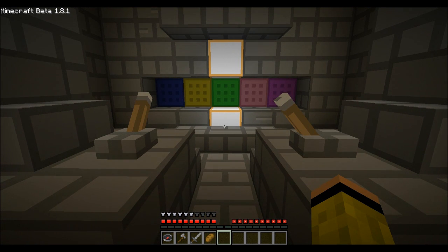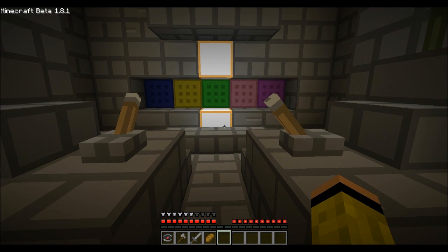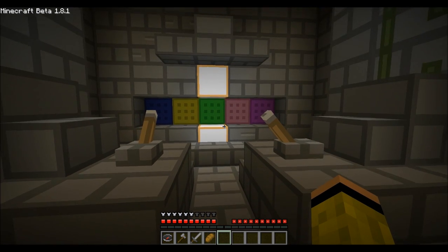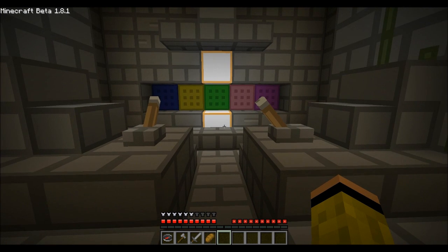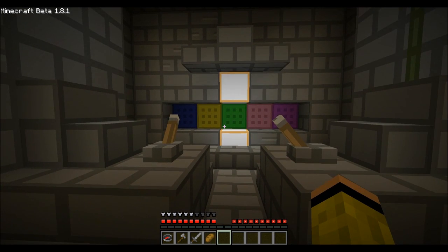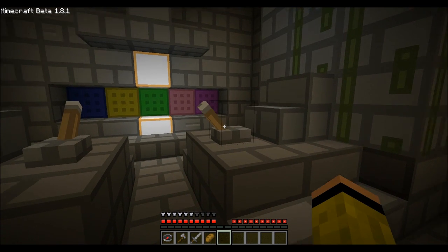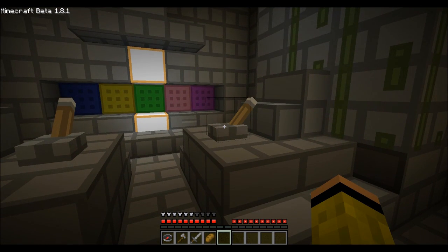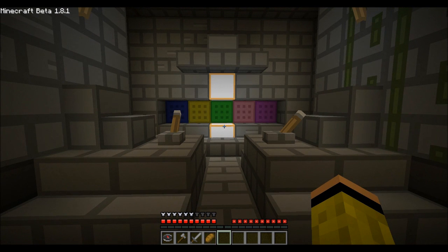The way I've set it up right now, you have to enter six different colors. Those six different colors open the door, and there are 16 different colors in total. You can also change the direction you spin the colors, which allows with six different colors entered for over a billion different combinations.